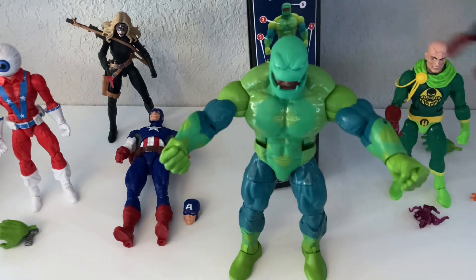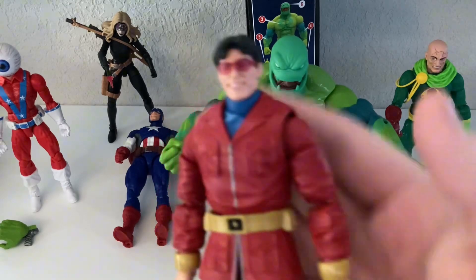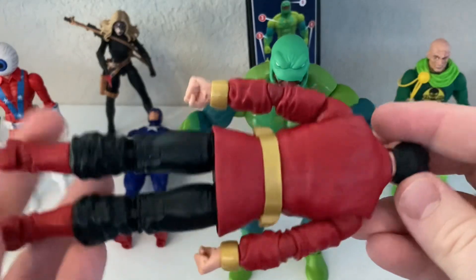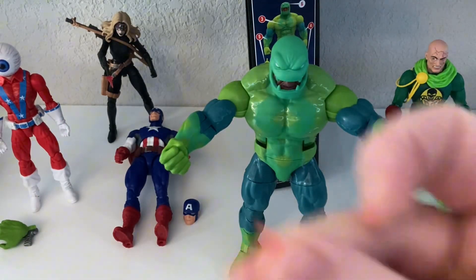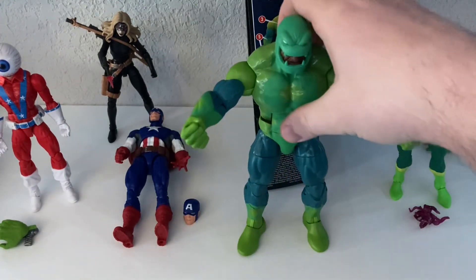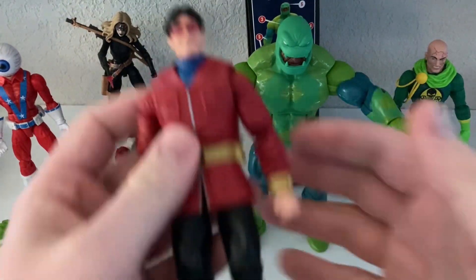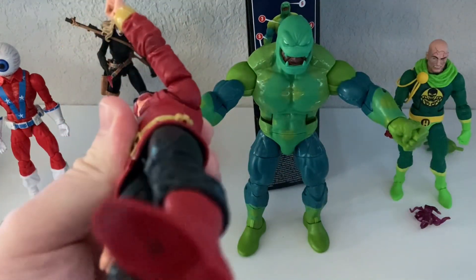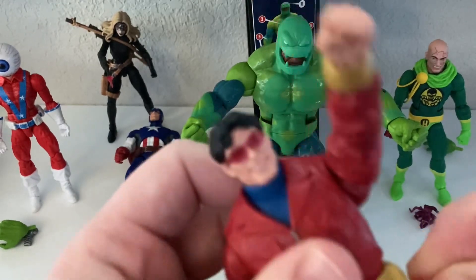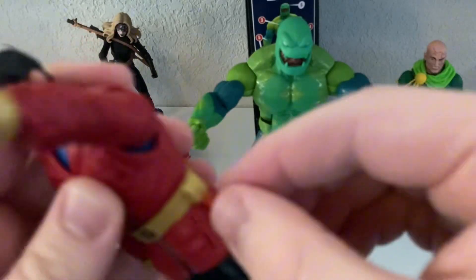I will probably end up getting rid of Wonder Man as well — he just doesn't really call to me. I don't remember Wonder Man ever looking like this, so I think this is from really old stuff. He comes with these blast effects that I could not figure out for the life of me. I'm looking all over like, where do they go? Well, they go right here on his belt — I had no idea. I had to watch someone else's video to figure that out. They just slot right into the belt. Very strange.